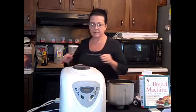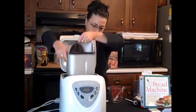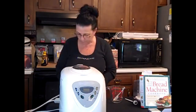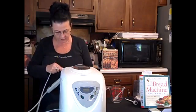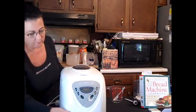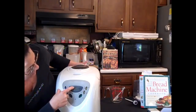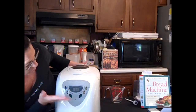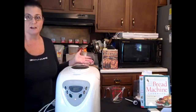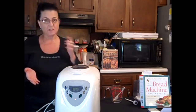Open the machine, put the pan in, and you're pretty much done. Select the size, crust color — medium — and it's a one and a half pound preset at three hours. Just press start, and in three hours you'll have nice fresh bread. The machine makes a little bit of noise and shakes slightly, so make sure you have it on a sturdy counter.